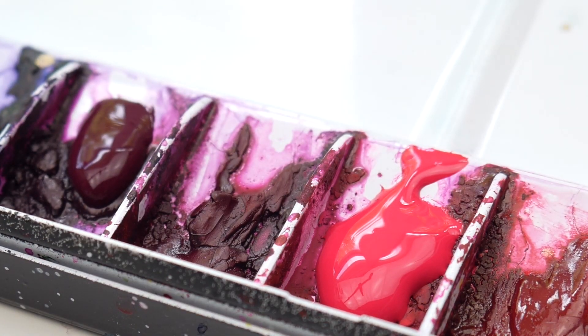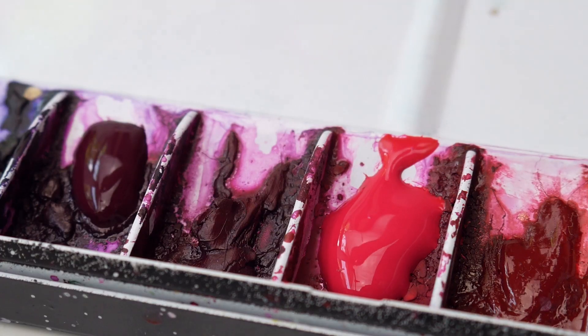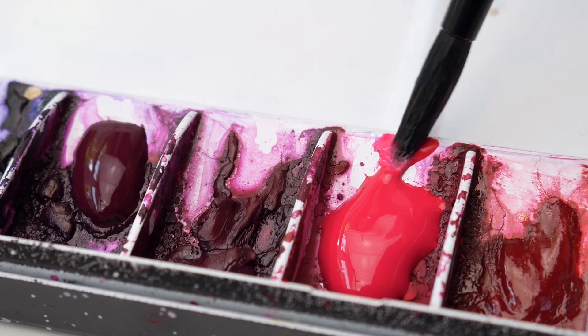Before we jump in, I want to show you what wet and wet is. So if I pick up plain water with my brush and take a lot of it to the point where it's not dripping but it's substantially wet and then paint out a shape, in this case a butterfly. And now if I go back and get paint, it's up to you how much you want to get.